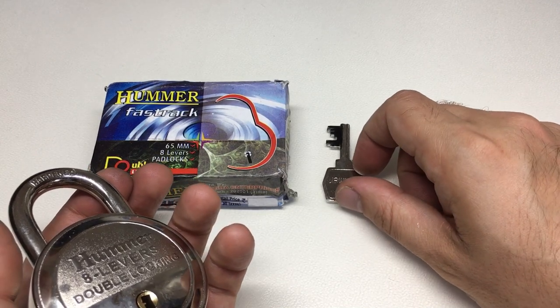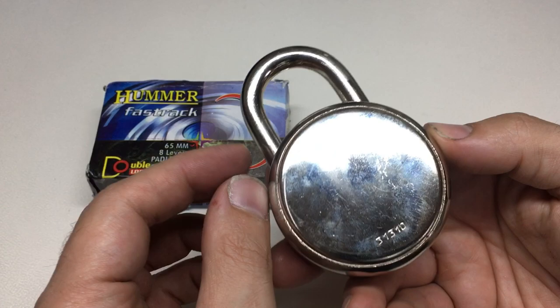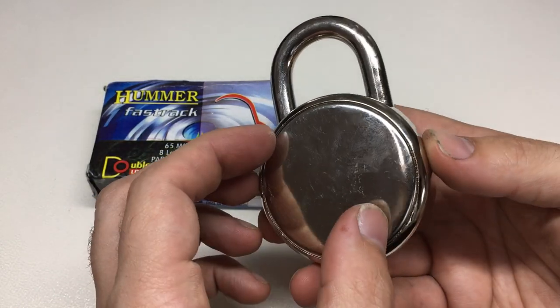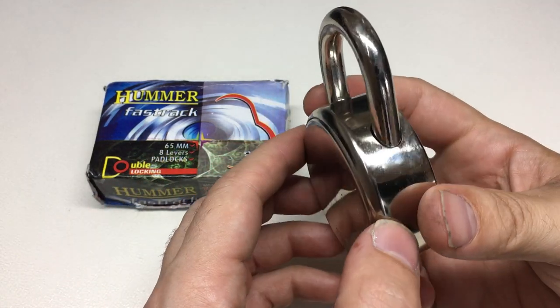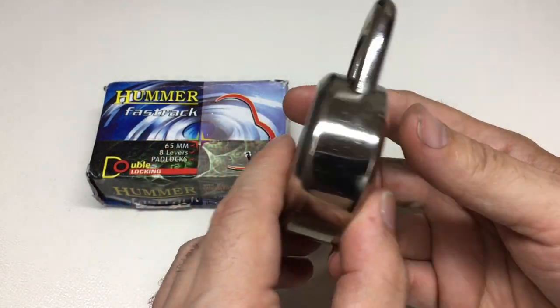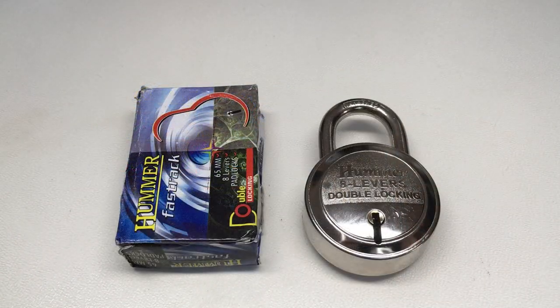Now I think this is actually possibly the first time I personally destroyed a lock on the channel, and I don't really want to - but I am. I'm going to try to prise off the back, and if it doesn't prise off I'm going to grind it off. I'm going to get really mean with this lock and just see what is on the inside. Back in a minute.